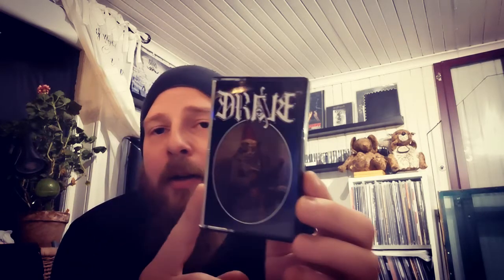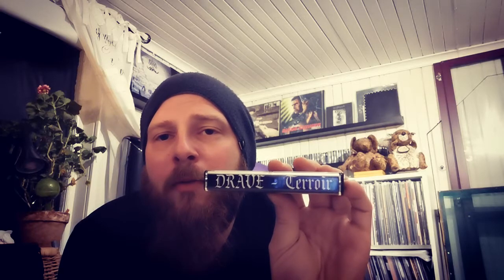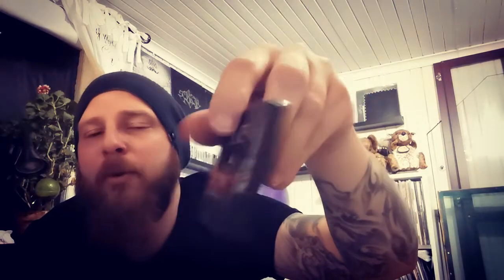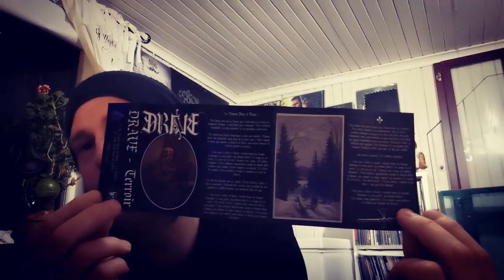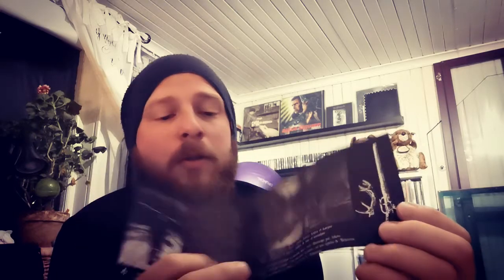Then we have Drave — or Drave, I don't know how to pronounce that. Canadian atmospheric black metal, really raw sounding, really nice. This release is a black pro-printed tape and it's got some really nice songs on this one. This isn't the first press — the first press was blue-greenish — but when I saw this repress I just had to have it. It was expensive as fuck, but it was worth it, and this is also a signed copy.